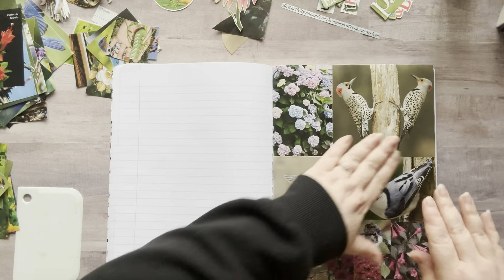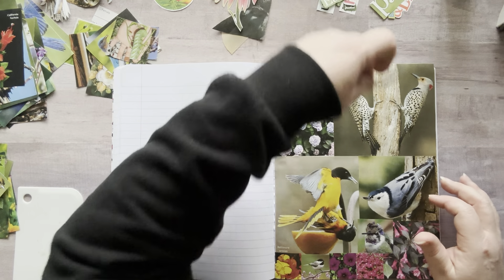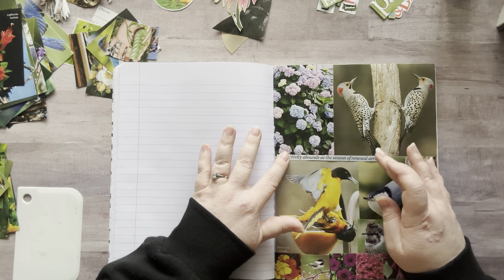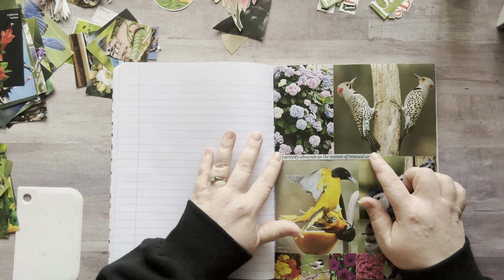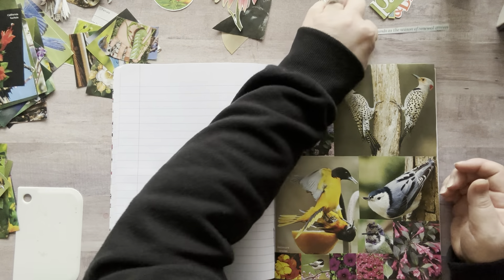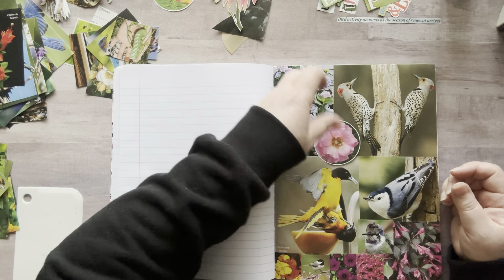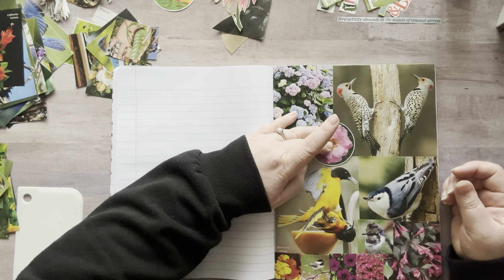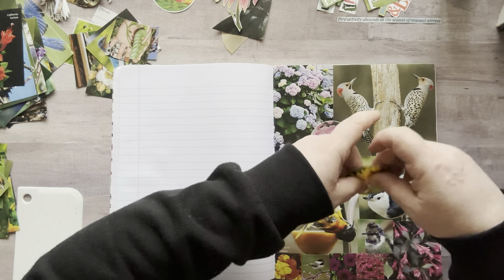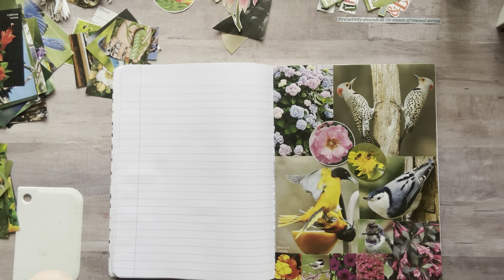Let's fill in some spots. I have this — it says 'bird activity abounds as the season of renewal arrives.' So I could add that right there. Or I could add maybe one of these circles, and then maybe this one right here, or vice versa — you know, something like that.